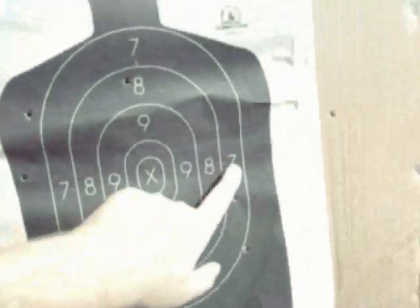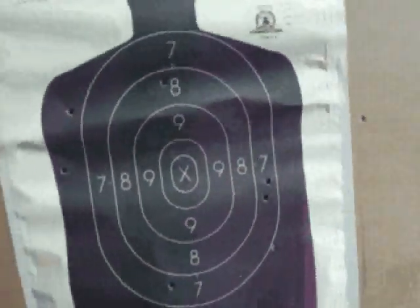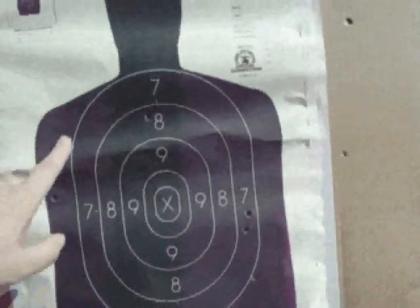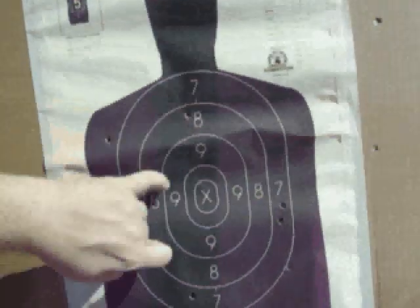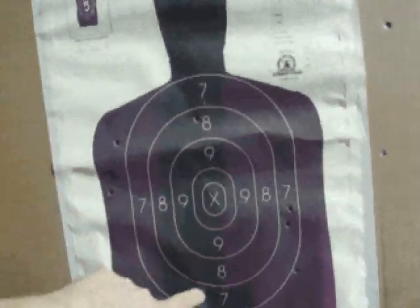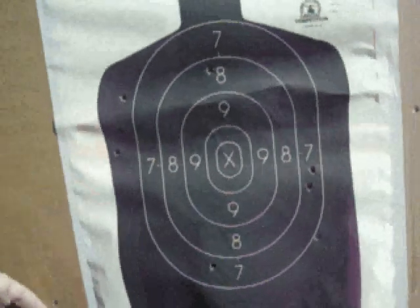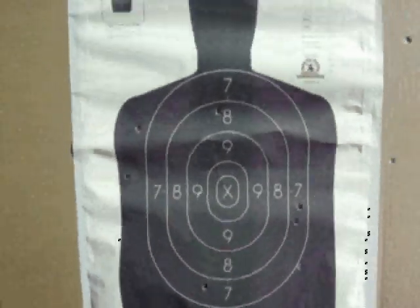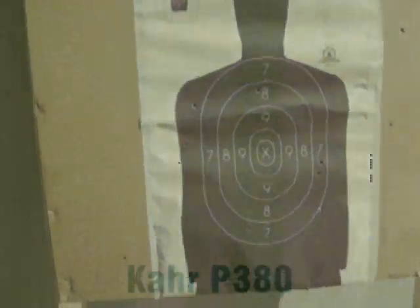Just wish we had more ammo to work with. So these were the first shooter's shots with the LCP, and then his Kahr shots were this one and this one. Next came my shots with the LCP — I was the second shooter — and then my shots with the Kahr were pretty bad. Not too bad overall from a quick draw or fast sight acquisition.